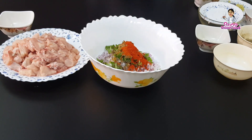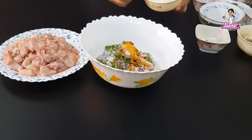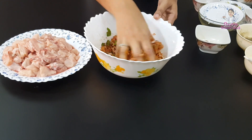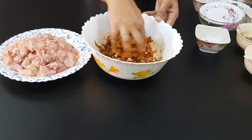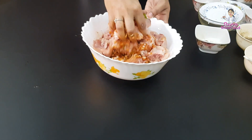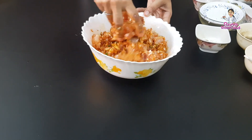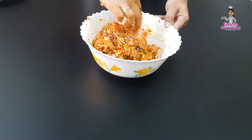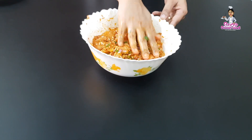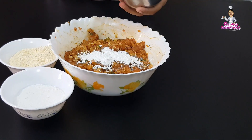I will mix the chicken with a little bit. Mix the chicken well — even if the chicken pieces are too thick, you can mix it. Just mix it with the chicken, mix them all together.